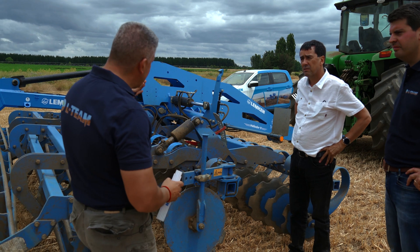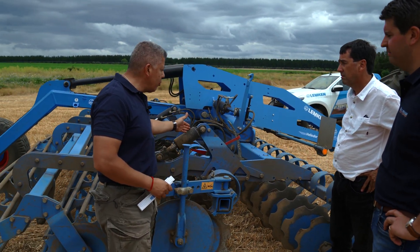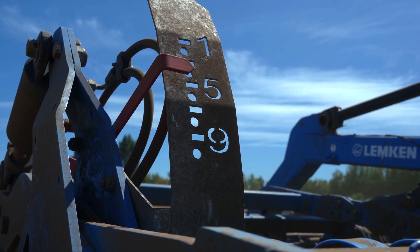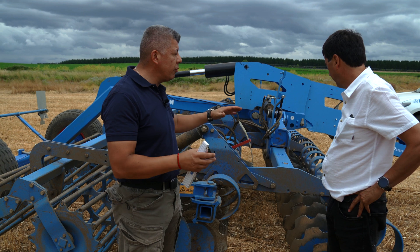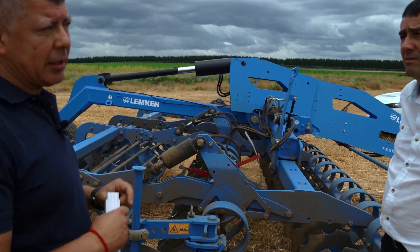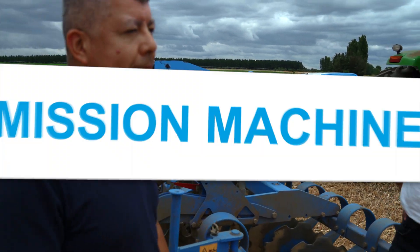How do you control the depth? On the Heliodor, the working depth is controlled by a hydraulic working depth adjustment — that is what this scale is for. First, we need a reference value for the approximate working depth we want to start with. This ensures that the desired tillage depth is maintained in the field. I'd like to see the machine in action. Let's get started.